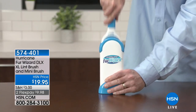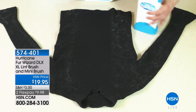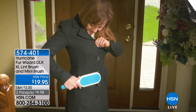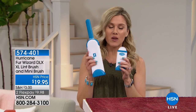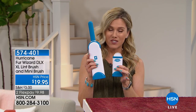One of my biggest pet peeves is when I see lint and fur and fuzz on my clothes, on my chair, my couch, my upholstery, in my car. We're going to make it so much easier for you with the Hurricane Fur Wizard. This isn't just any lint brush — it is the deluxe, and the Fur Wizard is going to make your life so much easier. We have the premium version, the large size, and a great travel size.